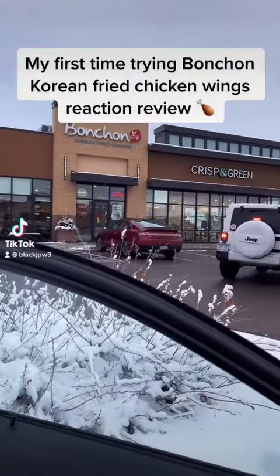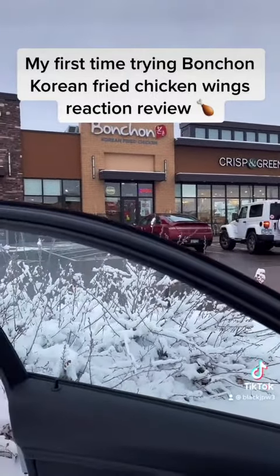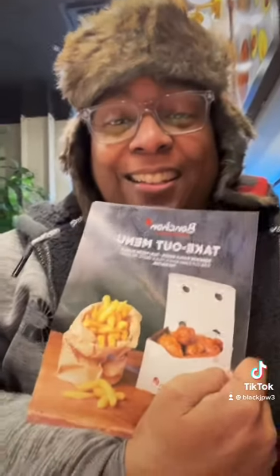TikTok, come with me to Bonchon's. TikTok, today I will be reviewing Bonchon Korean Fried Chicken. I've been seeing this all over TikTok so I want to try it.